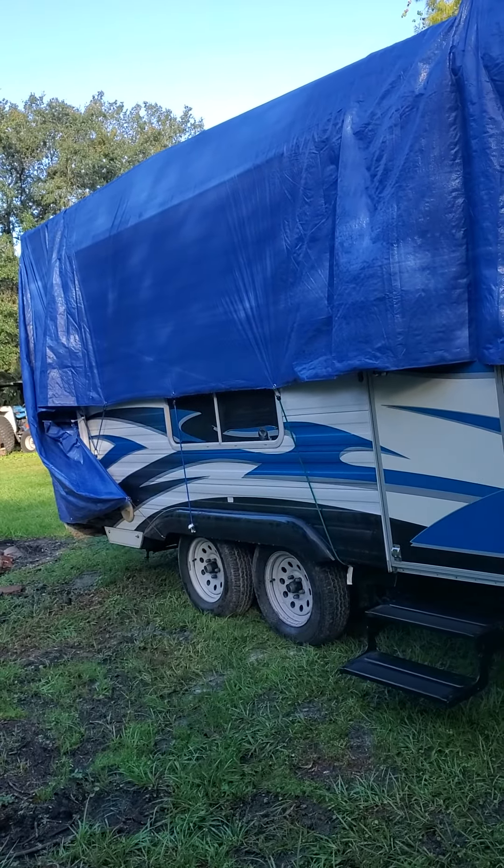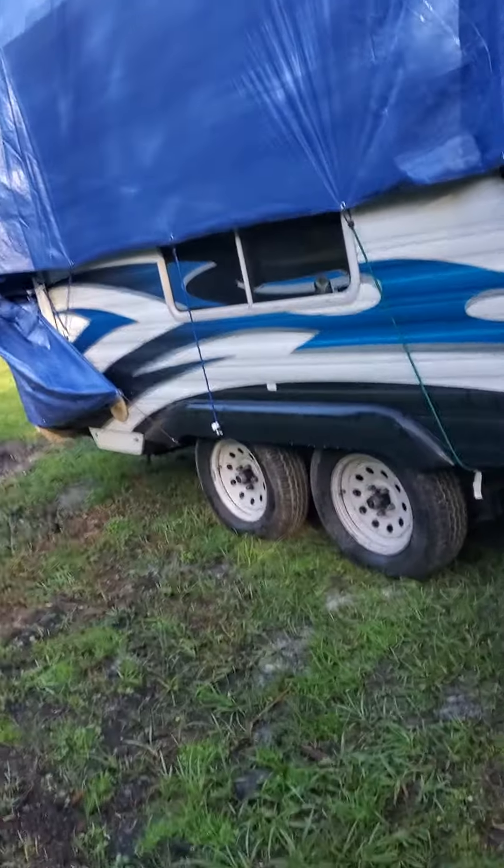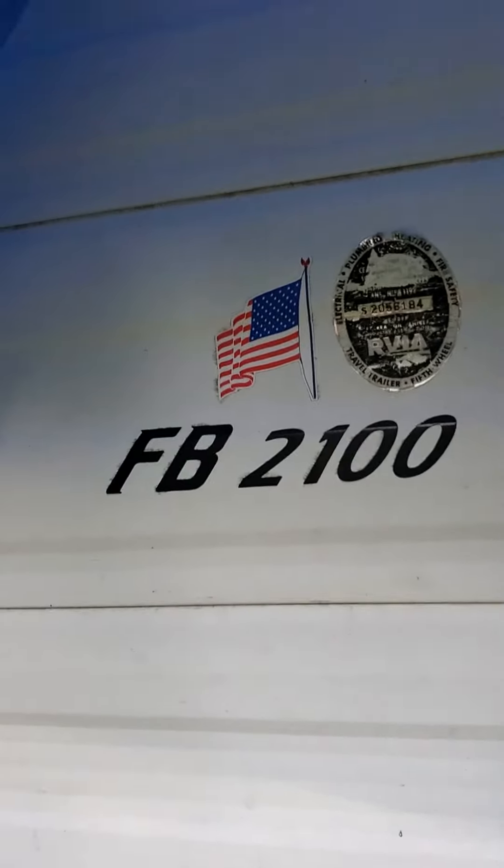I probably should have recorded this earlier, but I have a 2007 Weekend Warrior Superlite. Let's see what the model is — it's an FB2100. Pretty nice little camper.